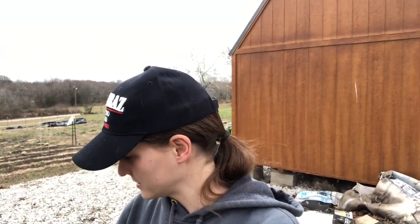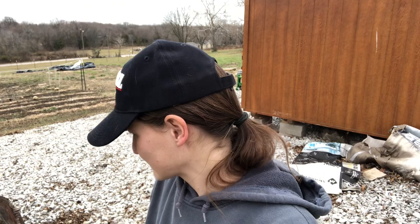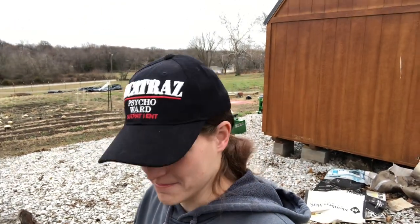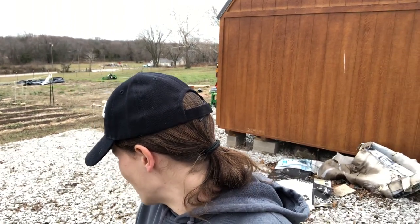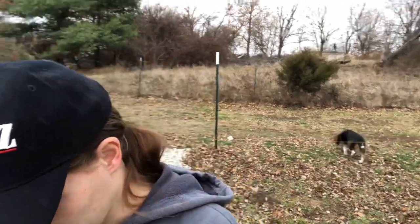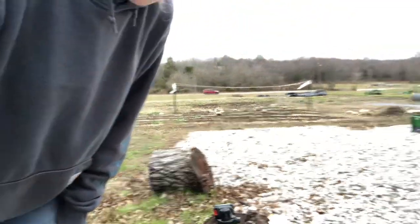Good afternoon and welcome to Flannel Hill Farm. I'm going to tackle some of this tree with my tiny little chainsaw. This will be the first time I've ever used the chainsaw, so luckily it's a little guy. It should be fun. I have my helper — not very helpful, but he's out here. All right, let's see what kind of damage we can do.